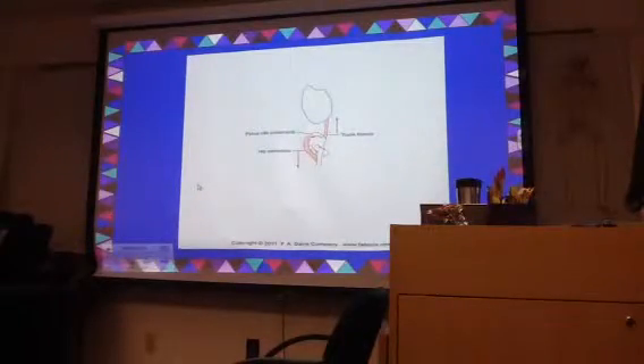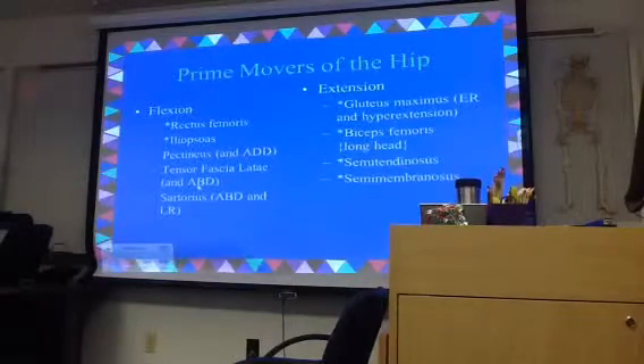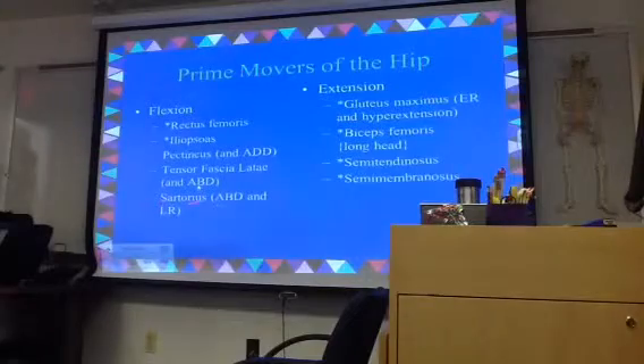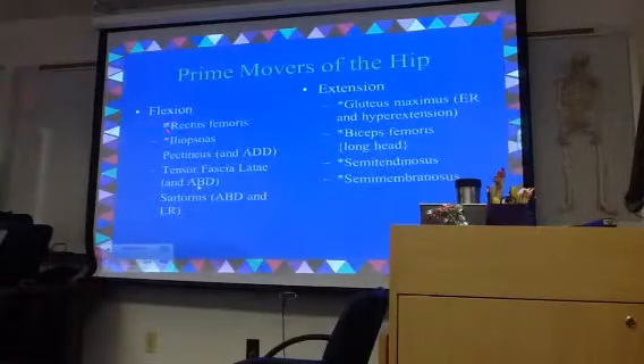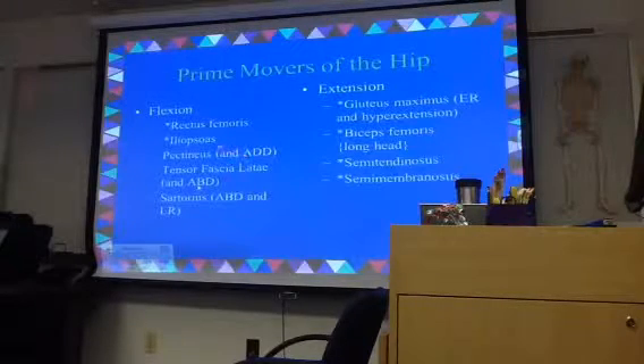Here's that picture again of how some of that works. So here are the prime movers of the hip — your list of prime movers. Study this for trivia night or the test. For hip flexion, we're looking at rectus femoris, iliopsoas, pectineus, tensor fasciolata, and sartorius. The starred ones are your prime movers; the others are helpers.